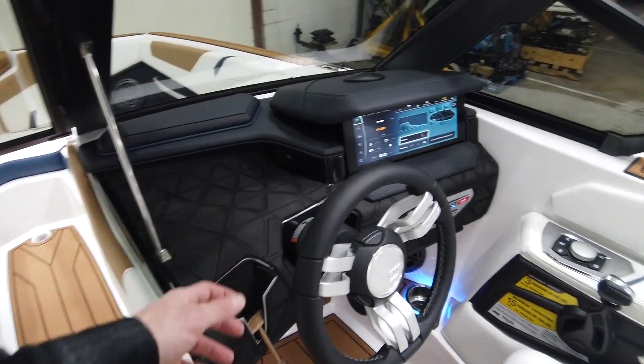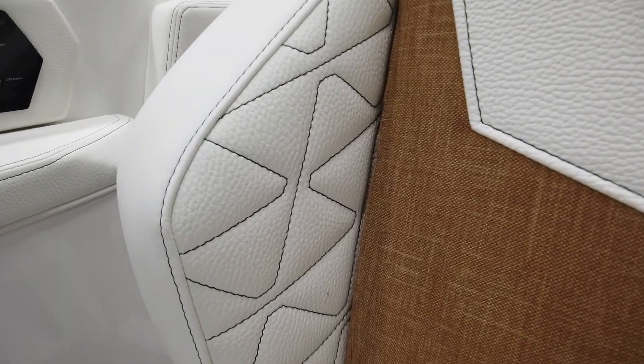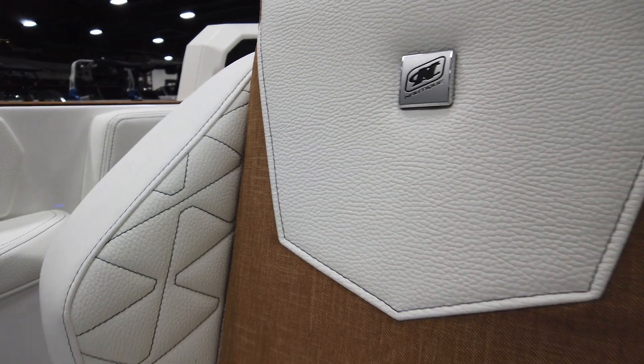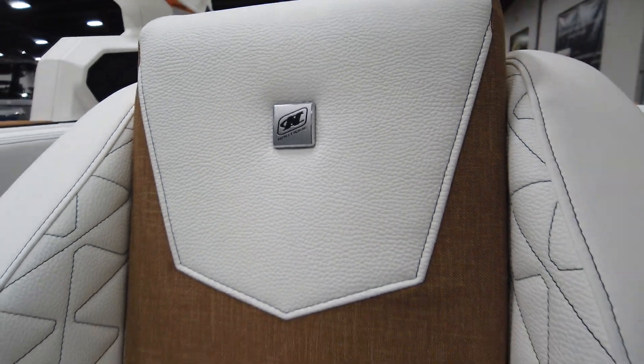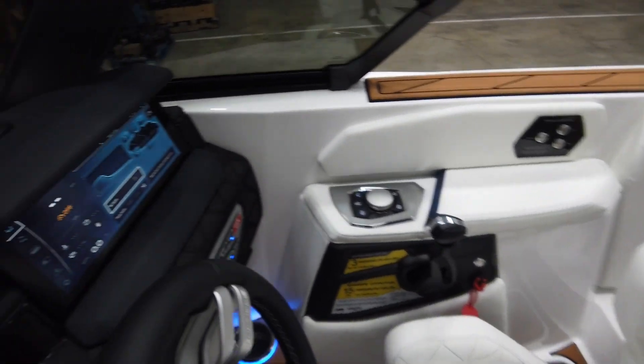Making our way over to the dash — look at this driver's seat. I love the new stitching they did on the seats; it looks really nice. There's an Admiral Blue accent, and then the Chromax emblems on the seats in chrome. It's a nice-looking driver's seat for sure.